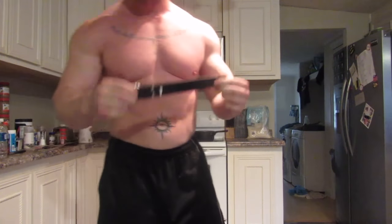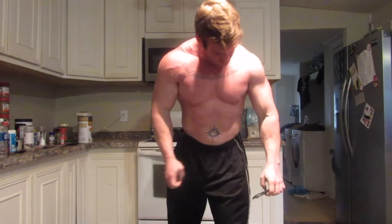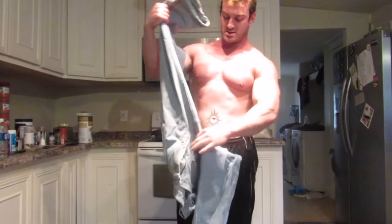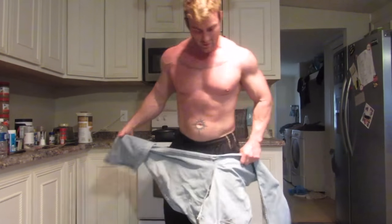I'm pretty sore, you guys think I can do this one more time? Time for some jean ripping — you guys ready for this?